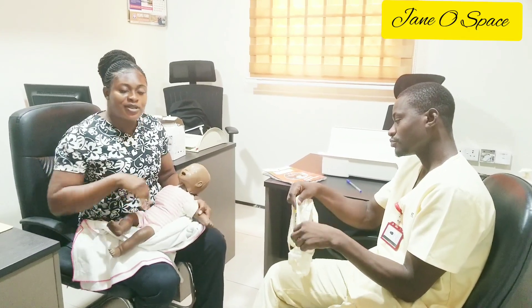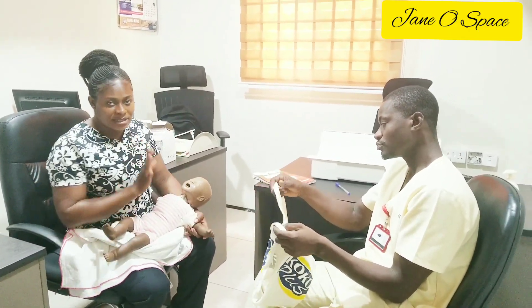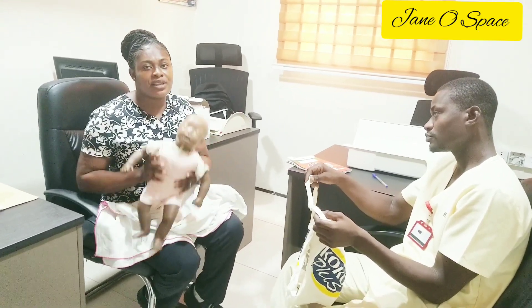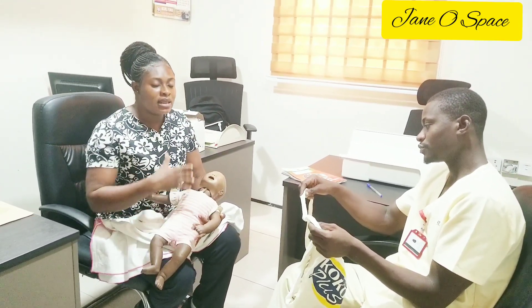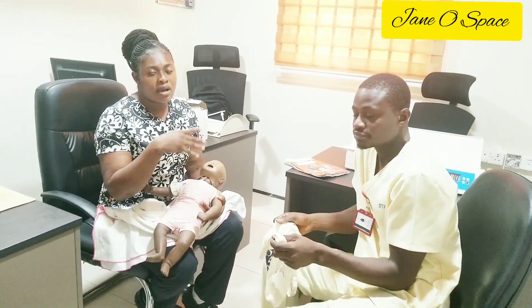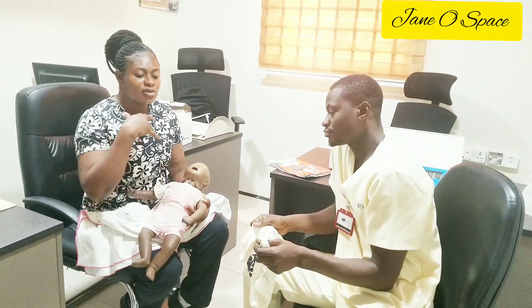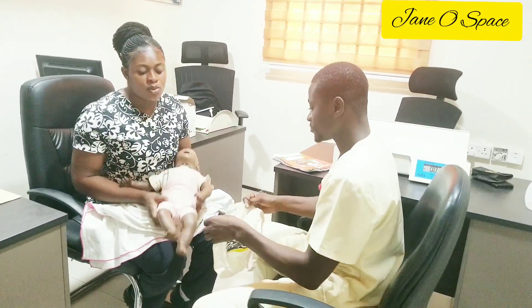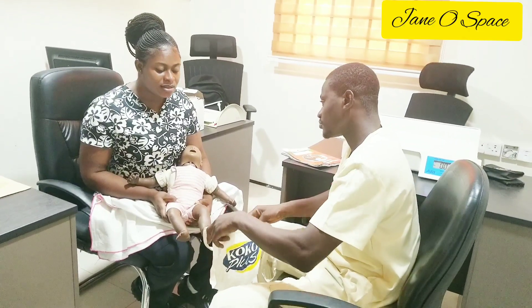It's the same process — you have to take off everything from the child. So we are assuming we've taken everything from the child. The nurse needs to assist the mother, so our helper here is going to assist me. We are going to put on the child's weighing pants.